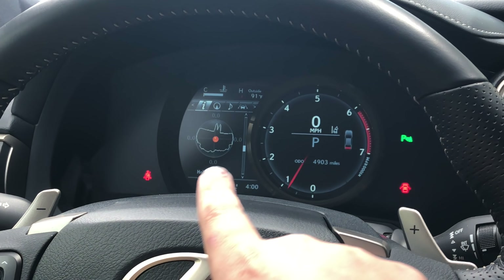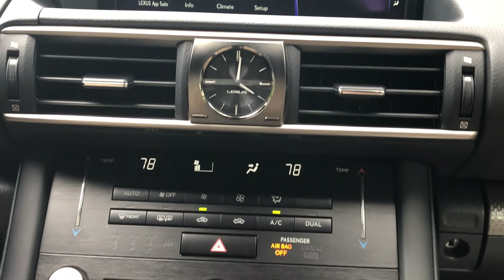That's yet another reason it's cool to get the F Sport package. Coming around here, it's a beautiful big screen — it's recessed down a little bit, which prevents glare and makes it look nice. You get this nice Lexus clock.